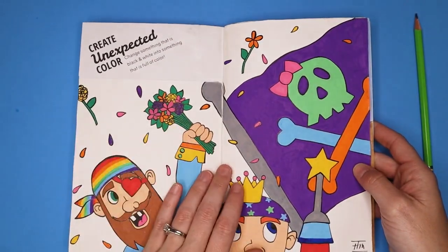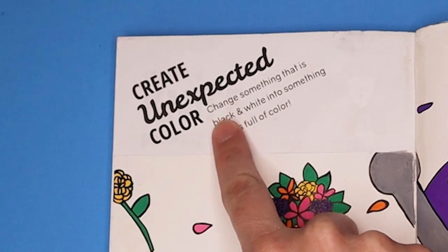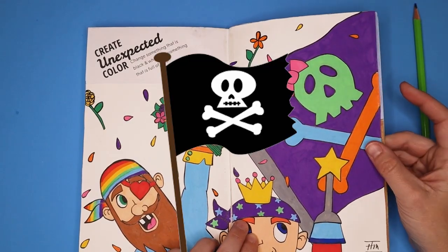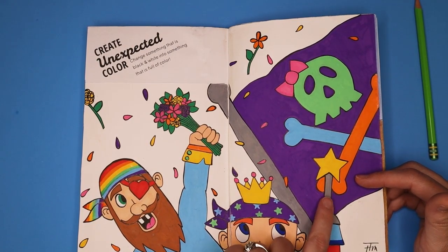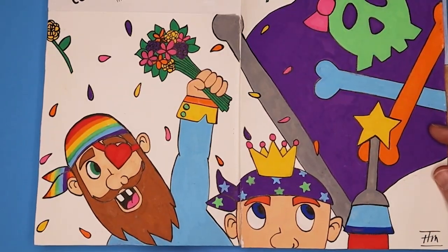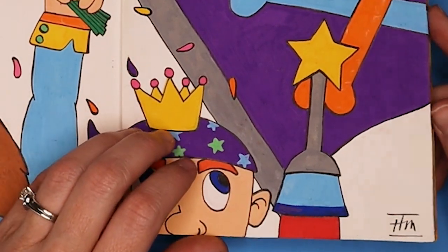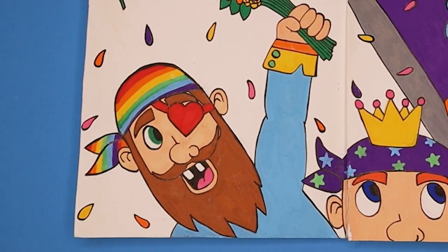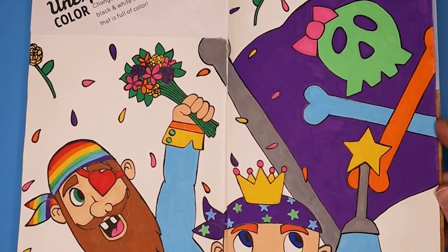The first page I did when I got this book was 'create unexpected color change' — change something that is black and white into something full of color. I decided on the pirate flag, the Jolly Roger. I couldn't just draw a colorful Jolly Roger — I wanted to do some pirates to follow that flag. So we've got a pirate with a wand for a hook, one with a crown, this guy with a heart eye patch waving a bouquet of flowers — he's just really excited. I did this page right after I got my Posca pens for the first time.